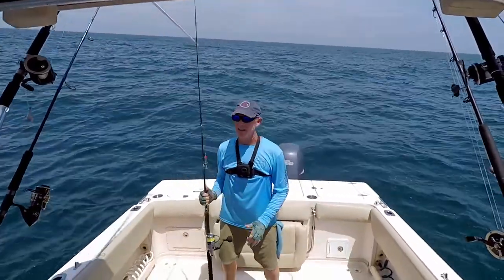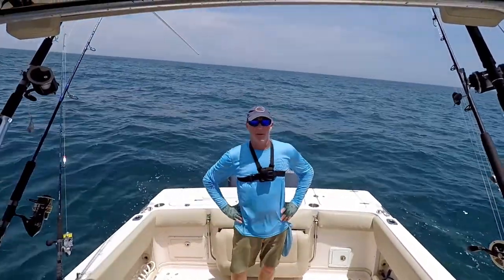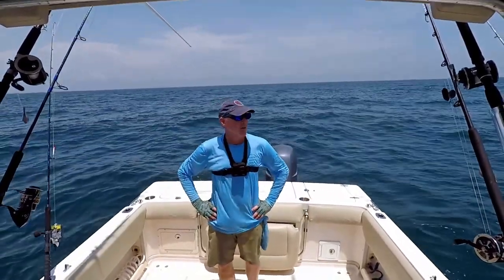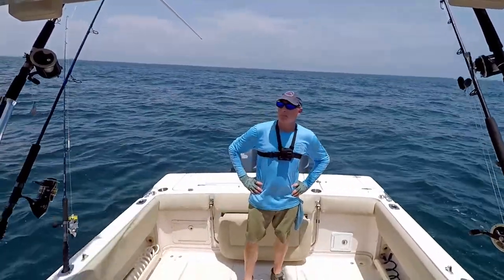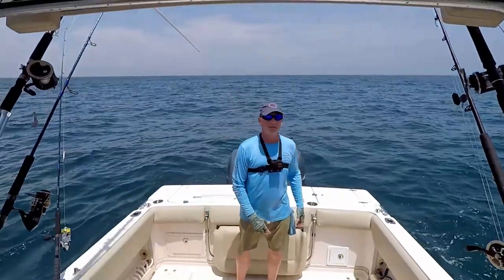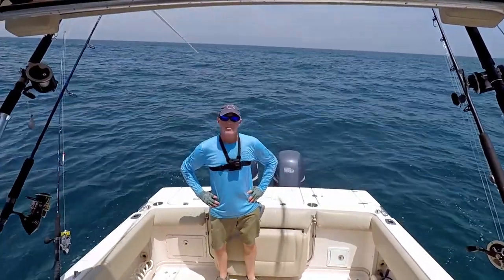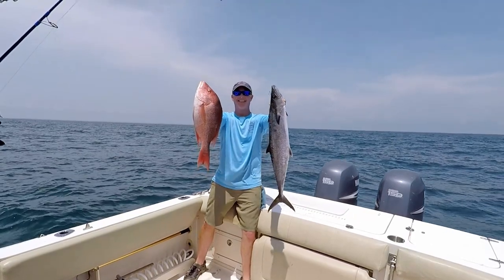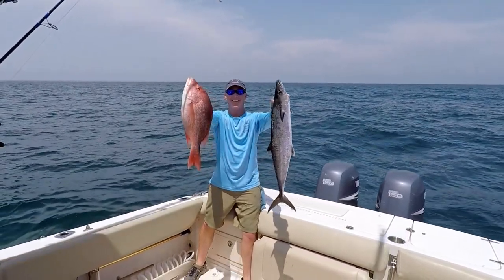I'm going to go ahead and call it a day. We had a pretty successful day getting those two red snappers — it's nice to be able to keep those. We've got about two weeks or so before that's closed for us, so hopefully I can get out another time or two before red snapper season closes. I appreciate you watching. If you haven't subscribed I'd appreciate if you considered subscribing. I'll try to put out a video once a week and give you on-the-water action and include all the tips and techniques I use to find and catch these fish. Until next time, I hope to see you on another episode of Forgotten Coast Fishing.